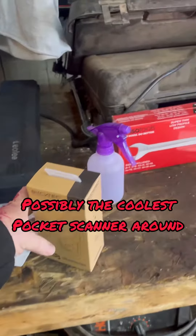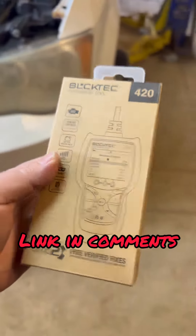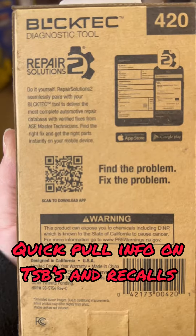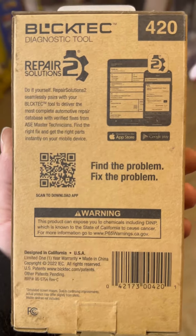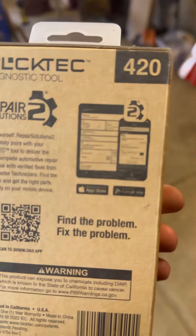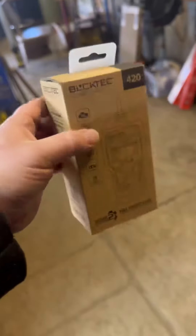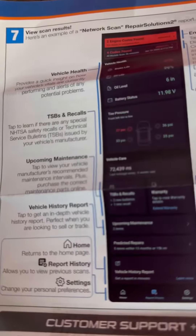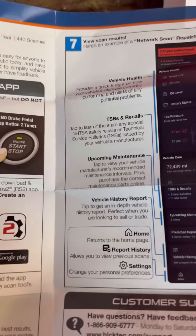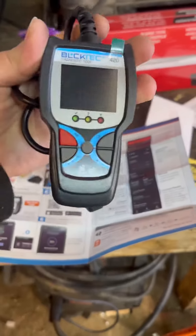We've got an OBD2 pocket scanner that I'm actually excited to use — it's by BlockTech. It comes with an app featuring an automotive repair database with verified fixes from ASE master technicians. You get a code and it gives you a breakdown. I haven't tried it out yet so let's try it. You download the app and it pairs with your phone. It's got technical service bulletins, recalls, and upcoming maintenance — pretty cool.